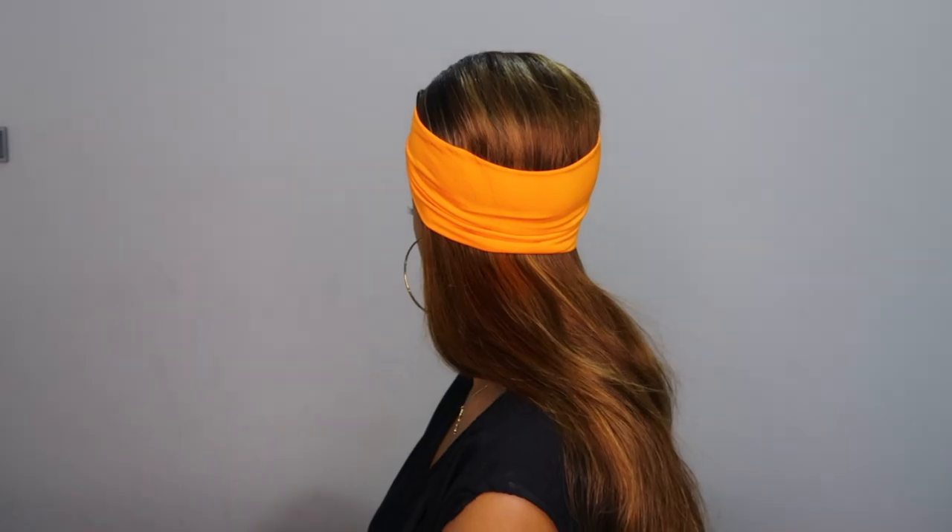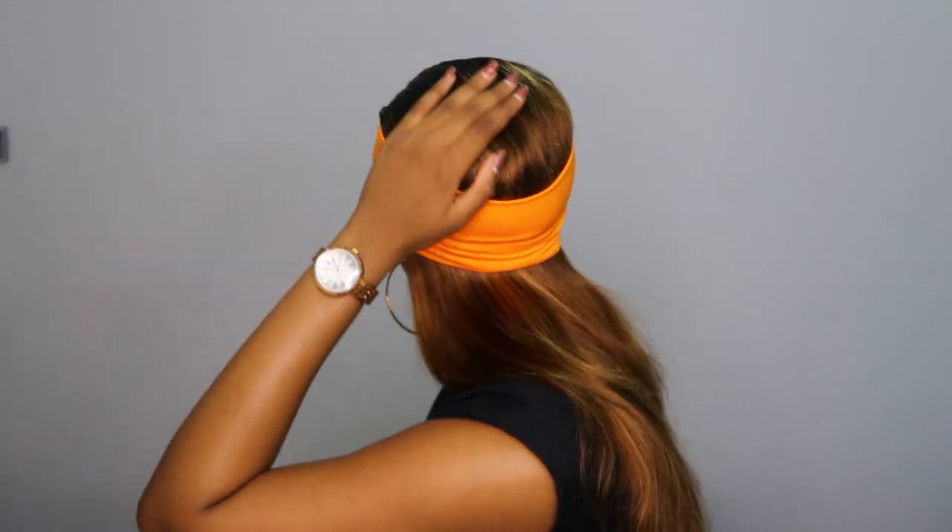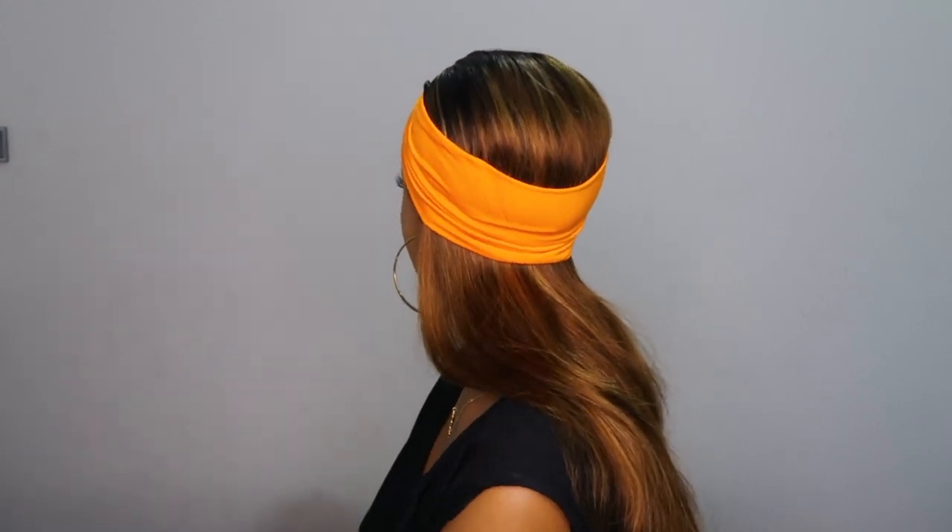In my head this style looked nicer, but in person I'm not sure. I think it's the red lipstick — every time I wear red it just doesn't work. I don't think the red and orange were working together, but it is a really cute style. If you have a nude lipstick try it, or just use a different color headband.